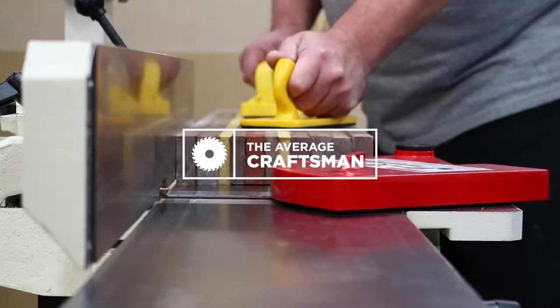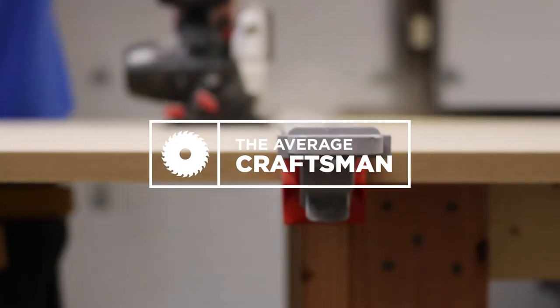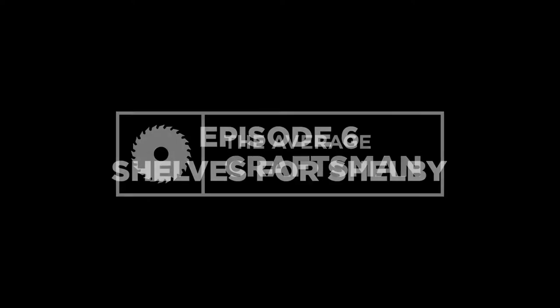Building these for her, coming up. What's up everybody? Welcome to the latest episode of The Average Craftsman. My name is Tim and on this channel, I do woodworking and DIY projects. So if you're into that sort of thing, please consider subscribing. On today's episode,